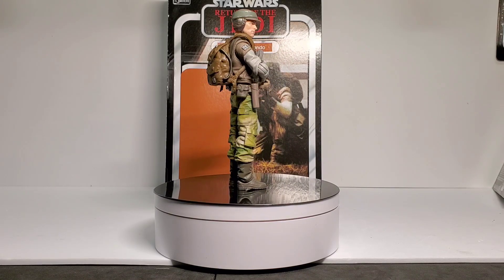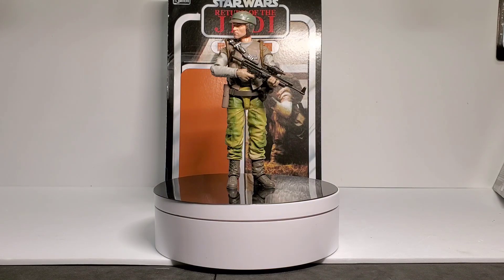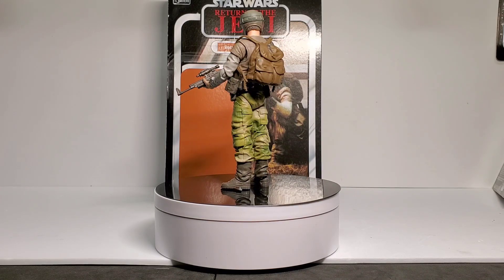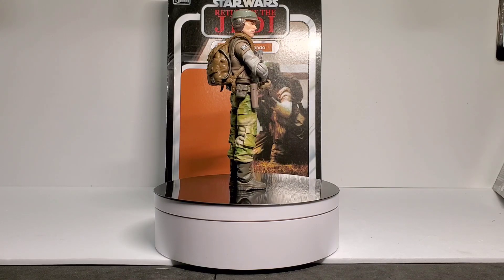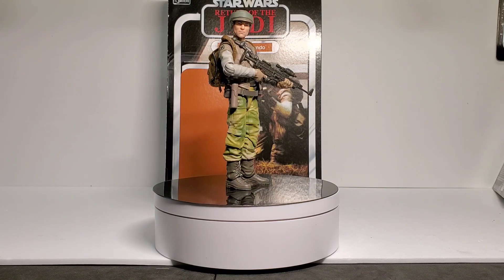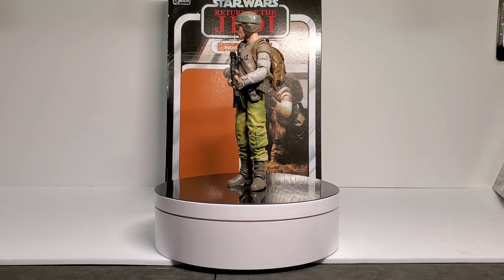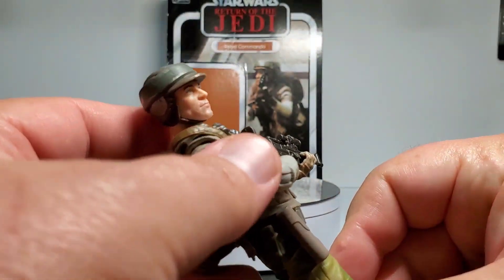It looks like the Rebel Commando figure you play in Battlefront on the indoor maps. The face sculpt has these sharp angles to it and looks pretty good. Next, let's switch out the faceplate and show you how that works.